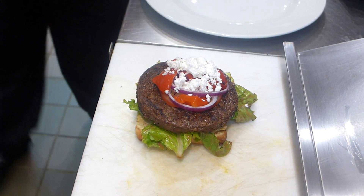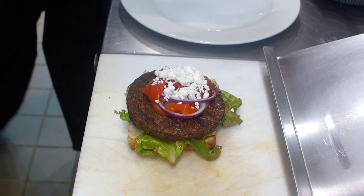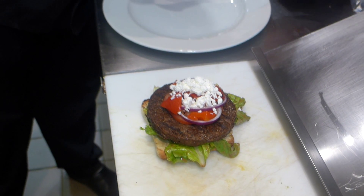Hi everyone, we're going to make the Grape Pretender burger that's on our burger feature menu. Grape Pretender because it's a veggie burger — it's not a real burger.